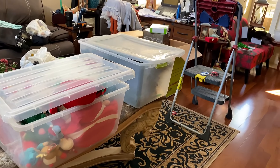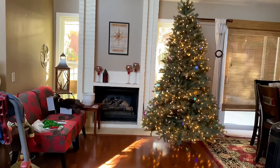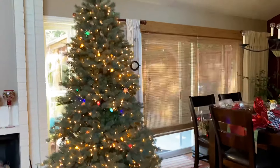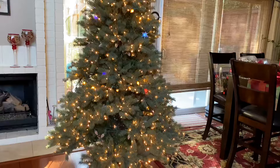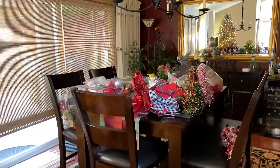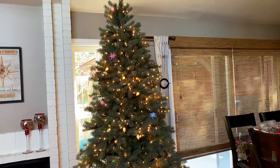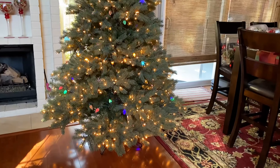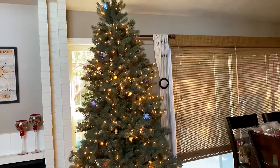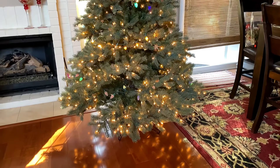My husband says wait, we need more lights on the tree, so everything is at a standstill. I can't decorate the tree because he had to run to the store and get more lights. Does it need more lights? I'm just waiting, and I'm hungry — eating my pears.